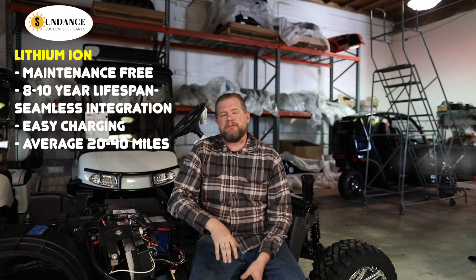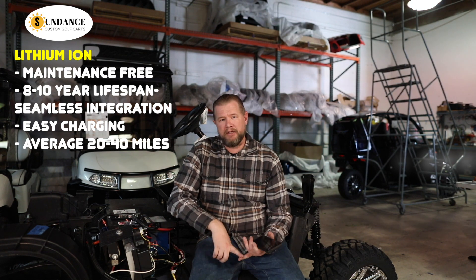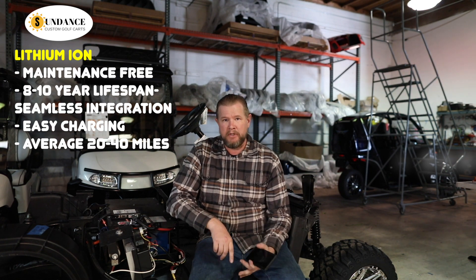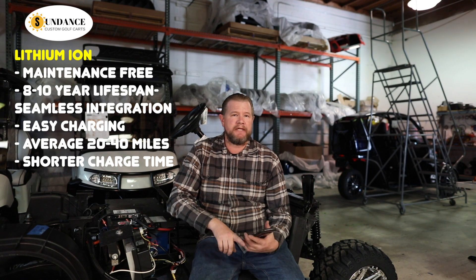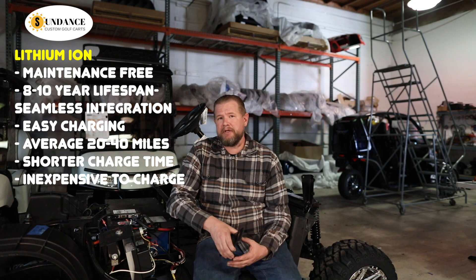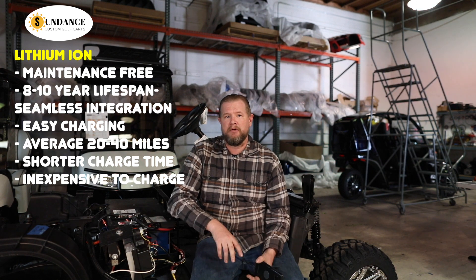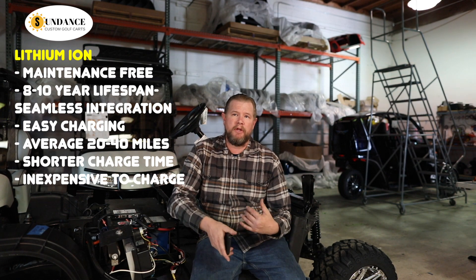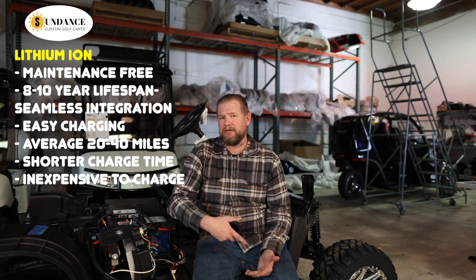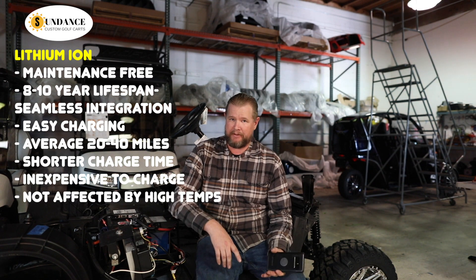The pros and cons between lithium and lead acid — lithium all around is just a better battery. Longer lifespan, longer drive time, shorter charge times, also less expensive to charge. No maintenance with the lithium battery. With lead acid, you do have to maintain it. There are a lot of different variables with charging — you have to give it a full complete charge cycle every time, whereas with lithium you can charge it for however long you want and it's not going to hurt the battery. Also, if you're in the desert or a very hot climate, lithium isn't affected like a lead acid battery would be.